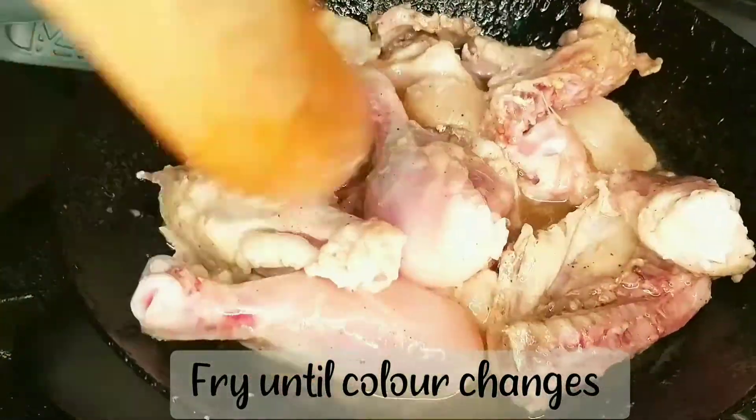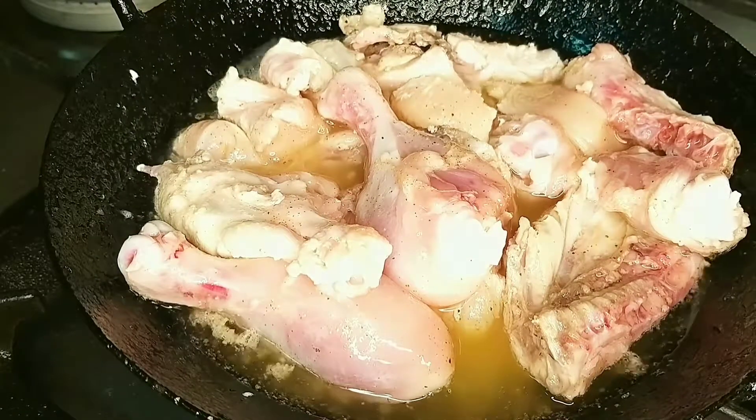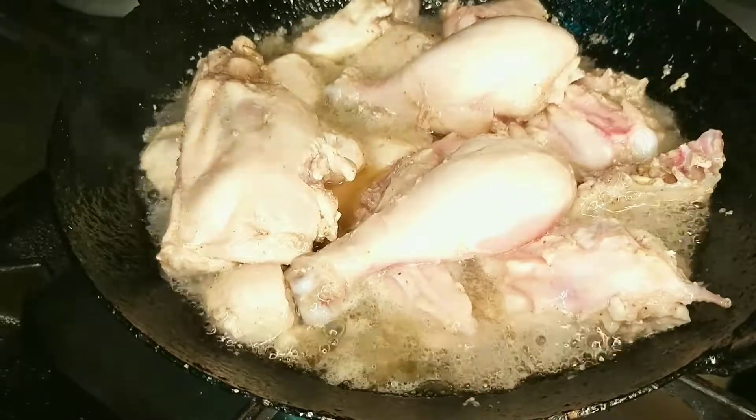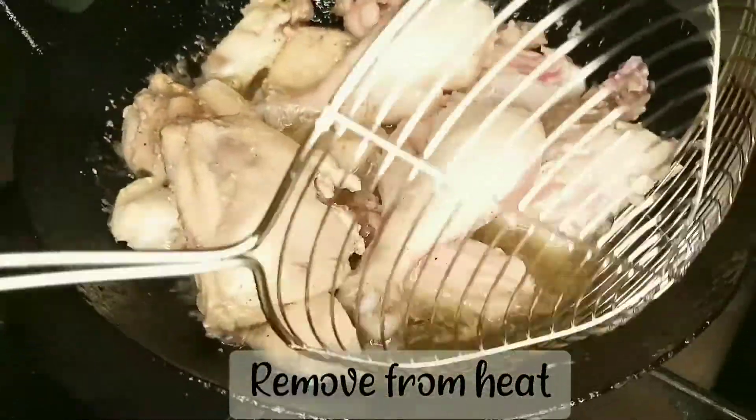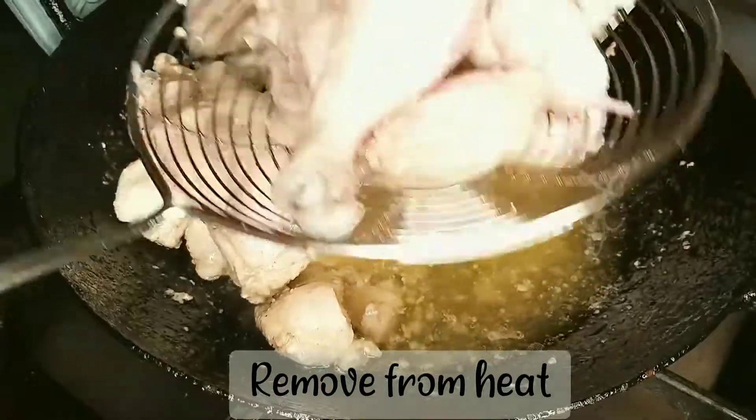If I fry it for 3 minutes, I will get it to a golden shade. I need it ready in 3 minutes.